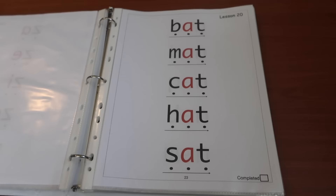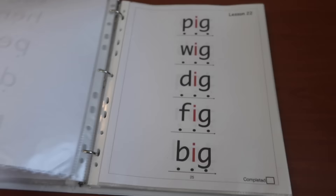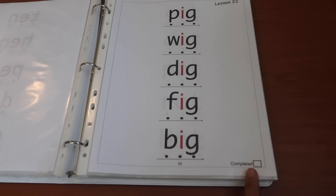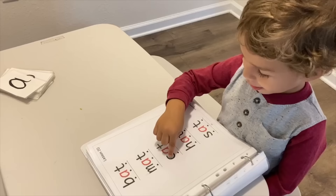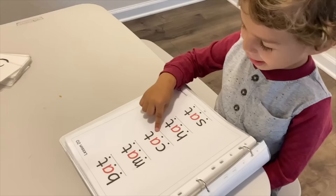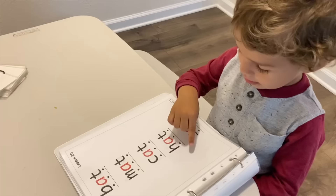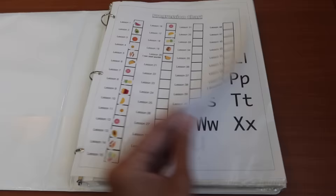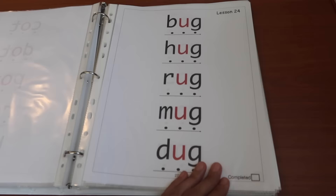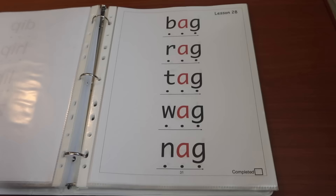The vowels are in red so they can elongate them, and these are word family lists. In this binder you'll find the most-used word families, and the children get to read actual words. At the end of each lesson there's a check mark, and they earn a sticker on their chart. It's really exciting to see them reading words — they get really excited about reading.